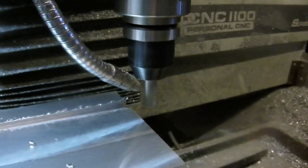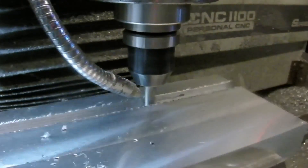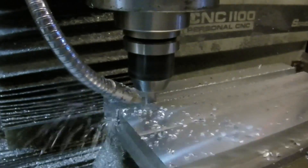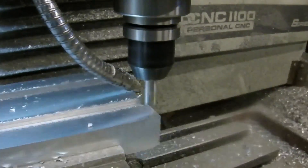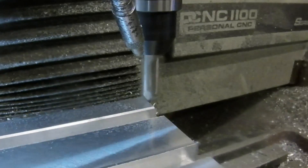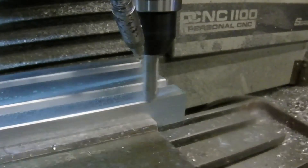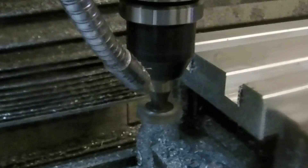Now we're cutting the slots. This is a 3/8 inch cutter and the slots are half inch, so we have to make two passes to get the full width. I'm also cutting these slots just a little deep since this is a sacrificial table — if I end up cutting into it I want to be able to fly cut the face and get a smooth surface again. Now just chamfering the edges.